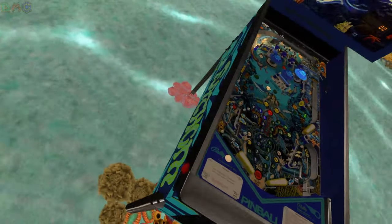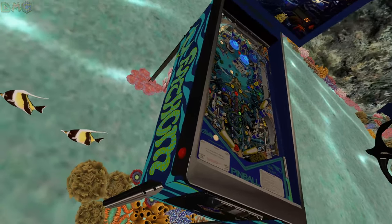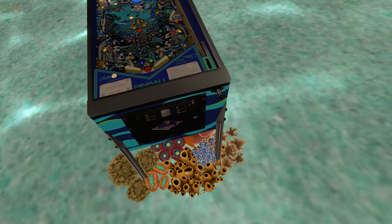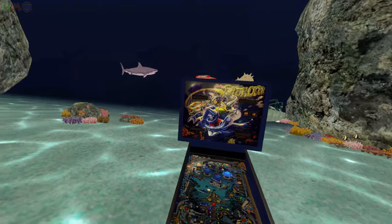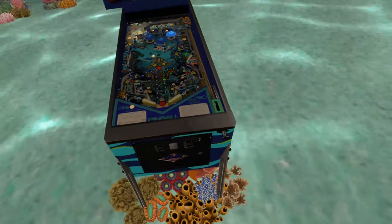Alright let's look at the side art though too. That groovy looking side art on the side. There's the front — you see the nice Bally logo. Hopefully you guys can see all that. Same on both sides. We got some coral beneath us.